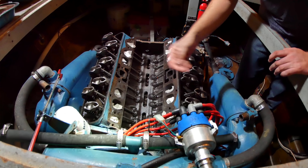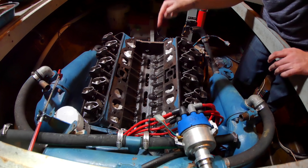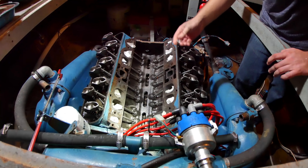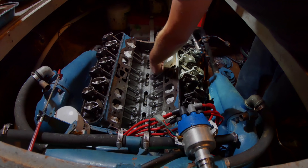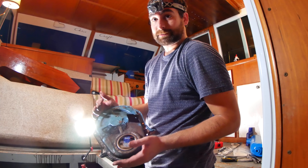And now for the nuts — this is where this valve lash setting technique really takes off. So you need to check out that video in the description below after you watch this. I'm going to be following it to a tee. Now you've got to put on the covers — let's start with the timing chain cover.